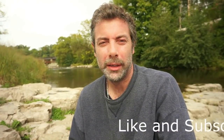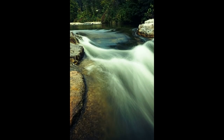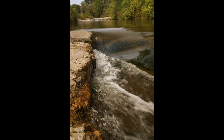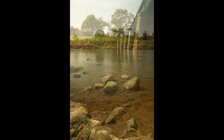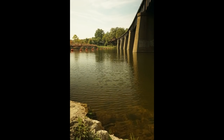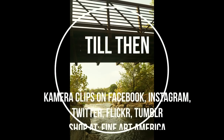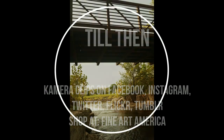Remember to like and subscribe. Camera Clips is there to help. I'll see you next time.